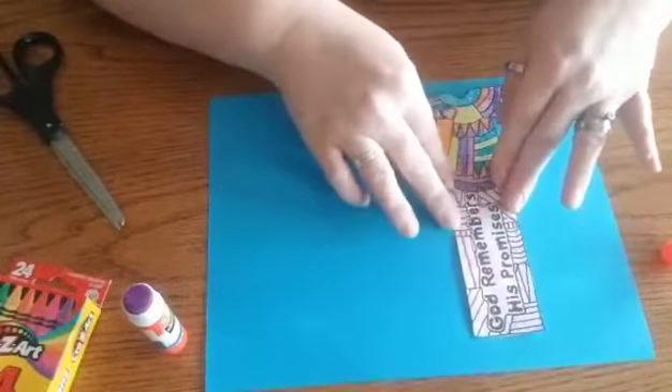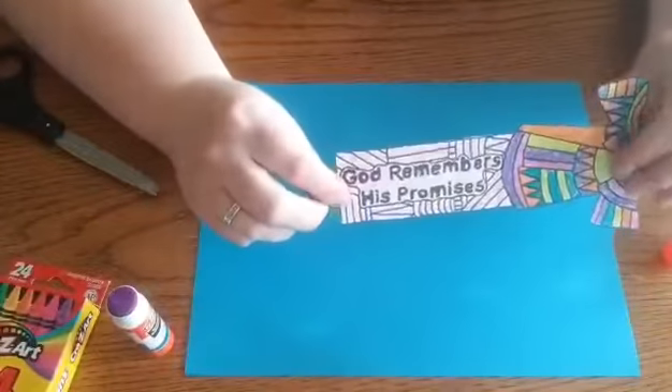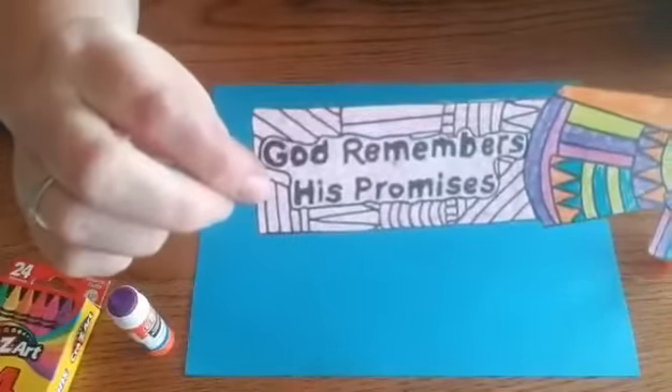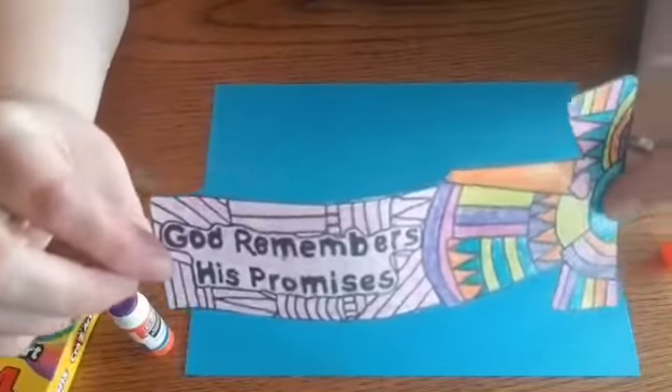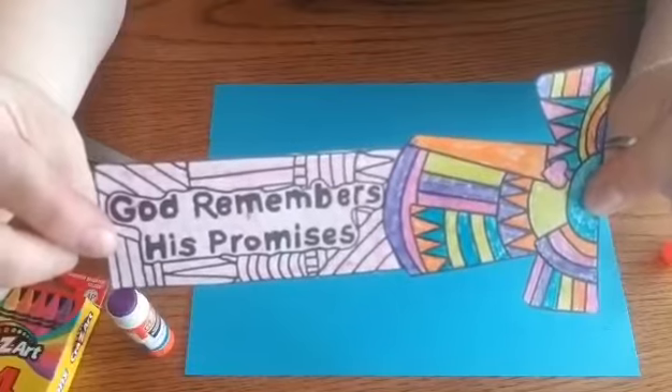Try not to cover up your words right there, and when you're done with it you'll have it looking like this and it says 'God remembers his promises.' So God remembered his promises to Joseph and he'll remember his promises to you too.